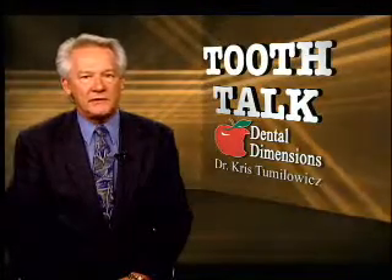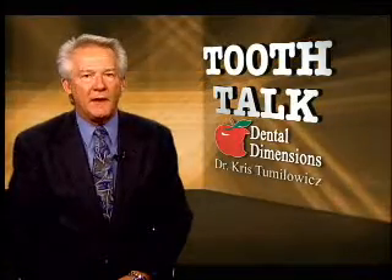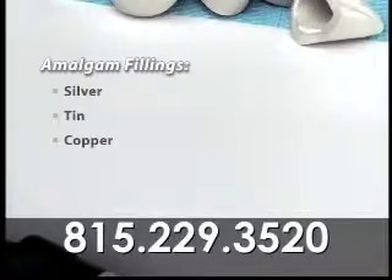For almost 150 years, dentists have used amalgam or silver fillings to repair teeth. However, there are some distinct disadvantages to silver fillings. An amalgam is a combination of elements that can include silver, tin, and copper mixed with mercury.